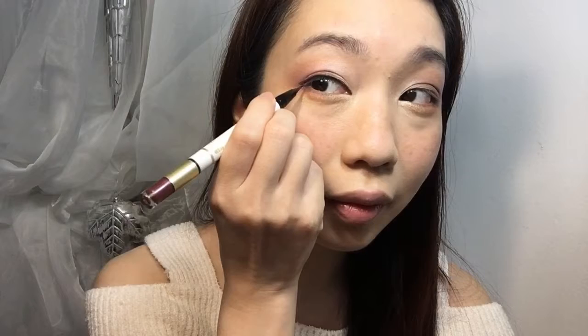I will use a champagne gold color on my inner corner and do a slight blend on top. Then I draw a red brick color waterproof eyeliner, and draw a smooth circle eyeliner on my eyes first, and then draw the corner after that.